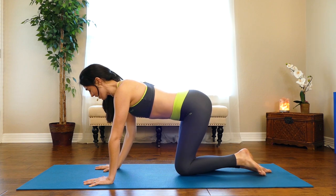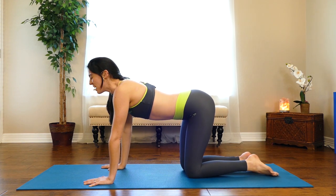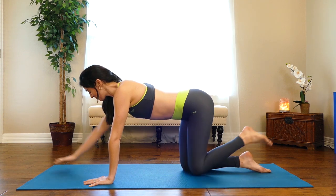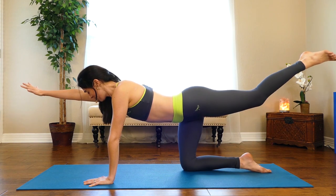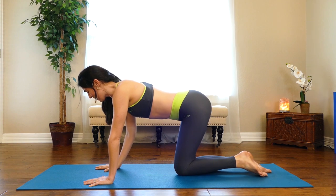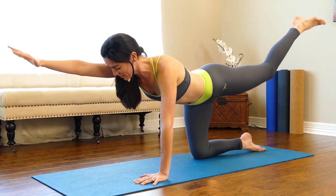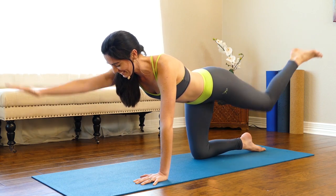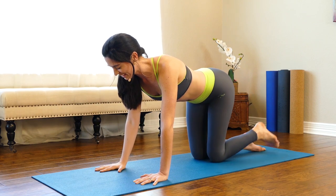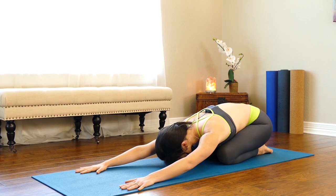With the opposite knee and hand grounded, push into the earth and draw the belly in. You're also getting the added challenge of balance. Hold for four, three, two — last one. Good, quick shift back into child's pose to stretch it out.